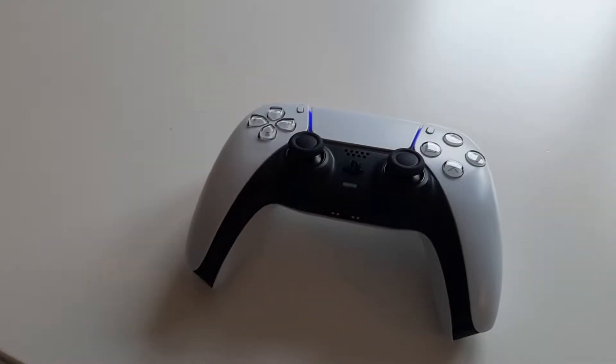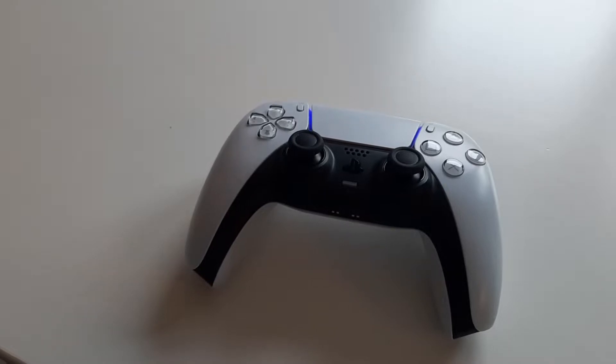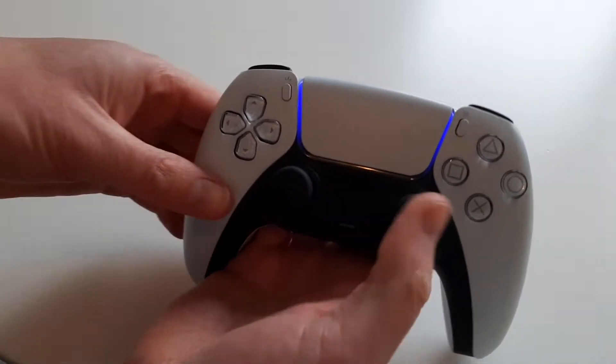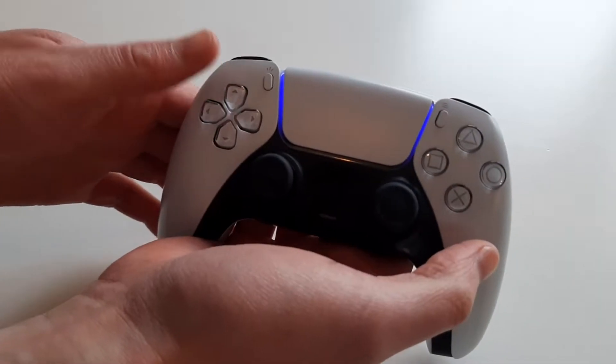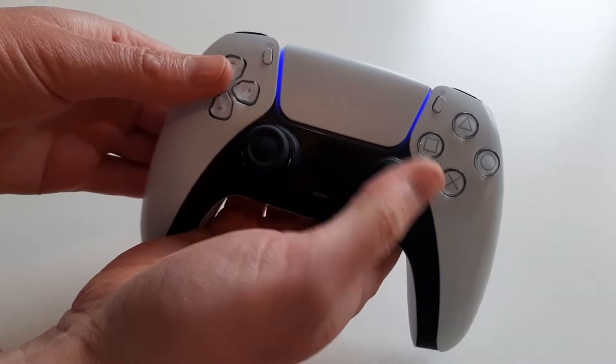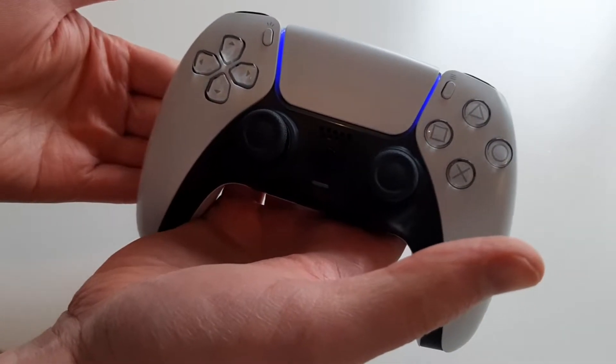In this video, I'll be showing you how to resolve the blue light issue on a PlayStation 5 controller. So as you can see at the moment, the PS5 controller has a blue light on and there's nothing I can do. My PlayStation 5 is currently on and no matter what I press on the controller, the blue light will not go.